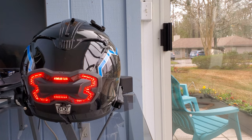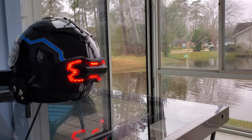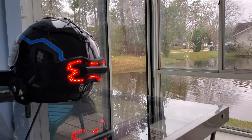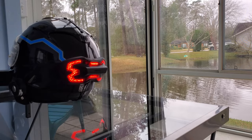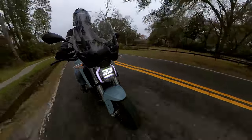Those helmet wires you see have nothing to do with Brake Free — they power the glowing blue stripes, but that's a story for another day. The Brake Free has a mini USB plug for recharging, with Brake Free saying a single charge will last between eight and 12 hours.